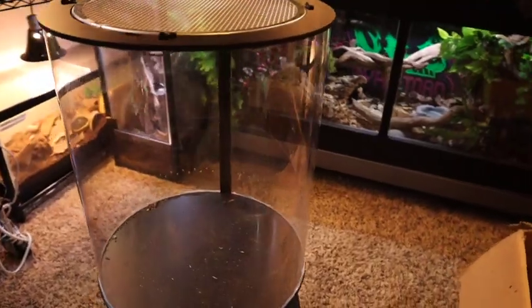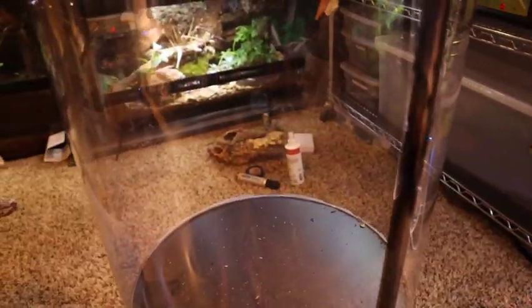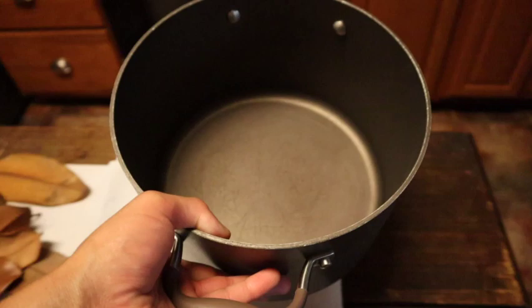Howdy y'all, welcome back to another video. In today's video we're going to be building this beautiful round enclosure — this is a one-of-a-kind setup, so let's get started.